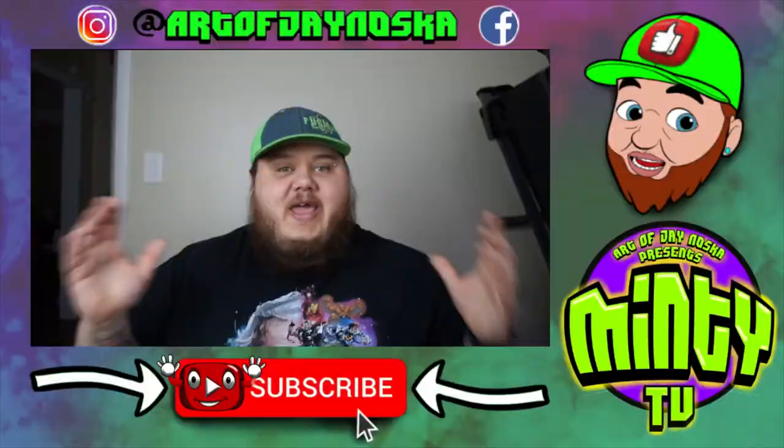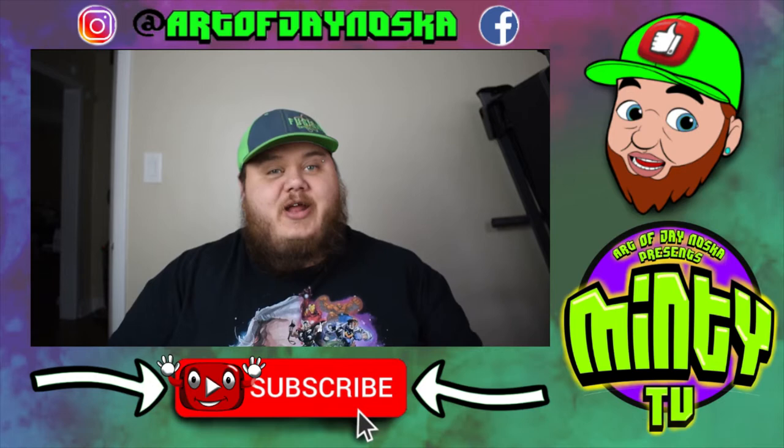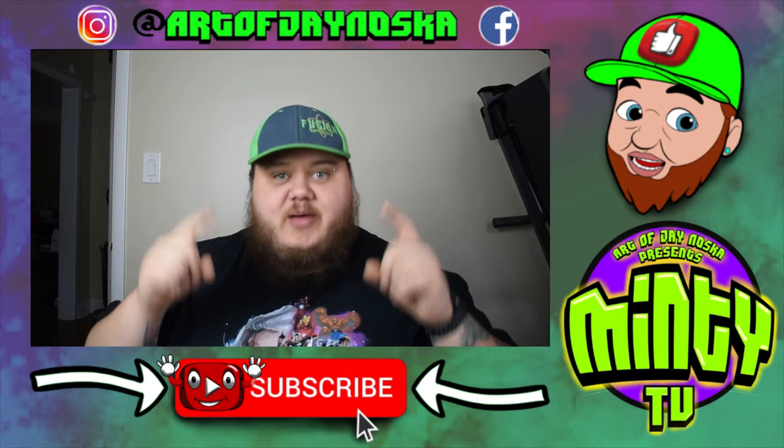Thanks for watching, guys. I hope you enjoyed. Appreciate it. Let's get out of here. Thanks for watching — I hope you enjoyed today's content. Please be sure to follow me on my other social media networks: Art of Jane Asuka on Facebook and Art of Jane Asuka on Instagram. Thanks for watching Minty TV — it means the world. Be sure to subscribe and check out some of my other videos. Push yourselves and you can do it. Thank you, guys, have a good one.